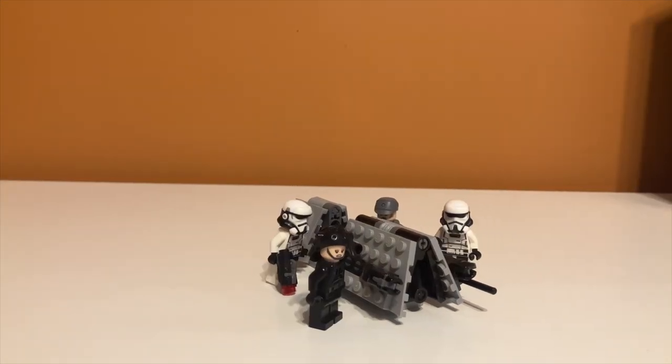Overall I think this set deserves a 9 out of 10. It's a really good battle pack. I know some people like to army-build with battle packs and you can't really build an army of imperial generals, but I think it has really nice and detailed minifigures for the price, and the speeder is really accurate. I personally just buy battle packs for the minifigures. The only problem is the stud shooters, but that's not really the set's fault — that's just what LEGO does with battle packs. Overall, 9 out of 10.